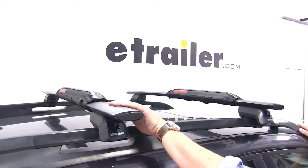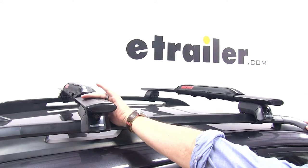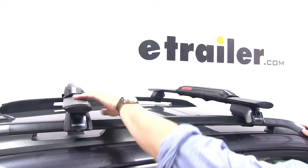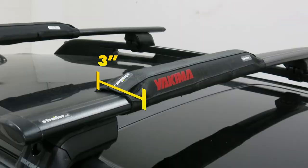This will fit around the CoreBar or Jetstream Yakima crossbars, as well as most factory roof racks, or most other aerodynamic style crossbars. The pads measure 20 inches long by 3 inches wide by 2 inches tall.